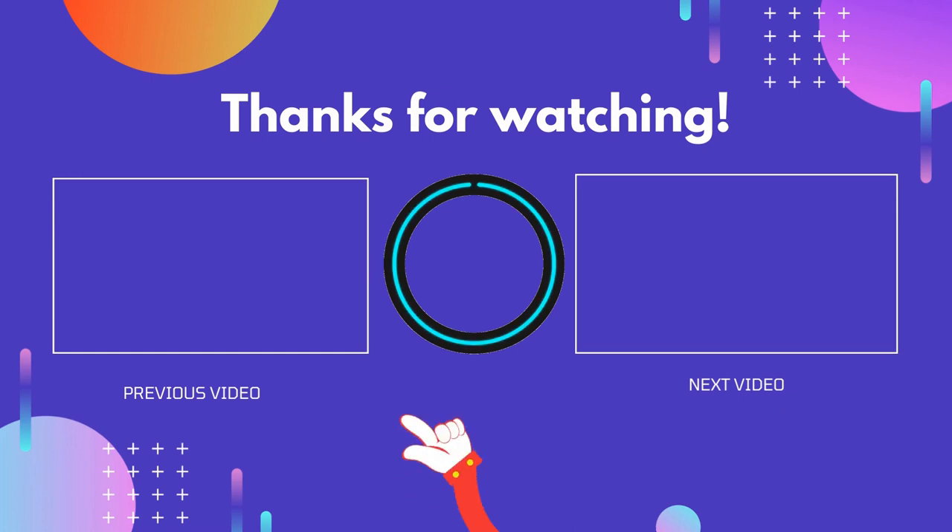If this video was helpful to you, please don't forget to like and comment, and be sure to subscribe to get more reviews. Hope to see you guys in the next video.